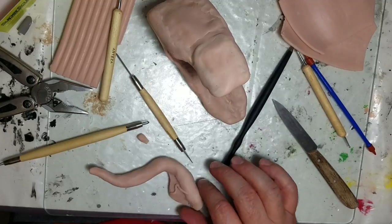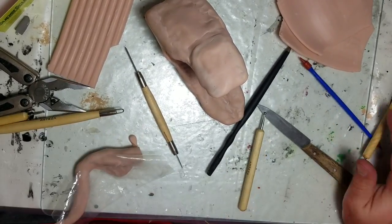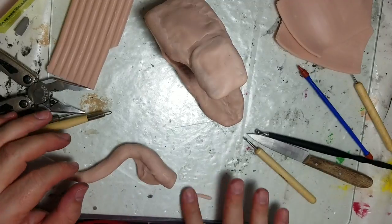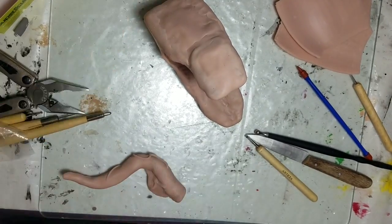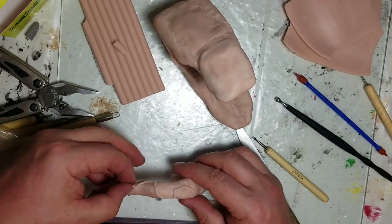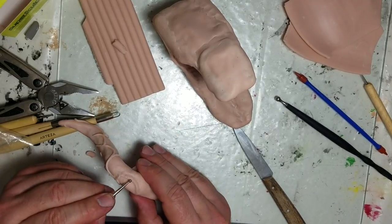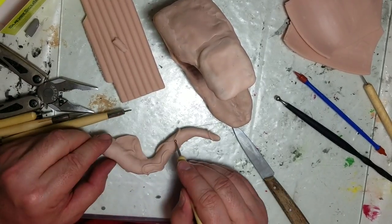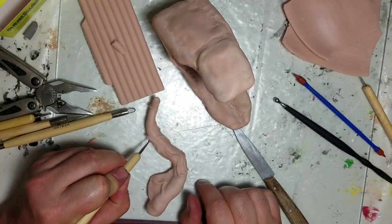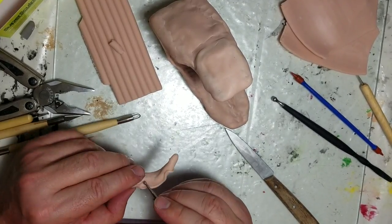I'm fleshing out the tongue and adding detail. I didn't want a flat tongue with just stamps on it, so I'm adding vein-looking things all over it — rolling them out and blending them in. Then I get out the plastic and texture it to make grooves and make it uneven. I thought that came out pretty good.